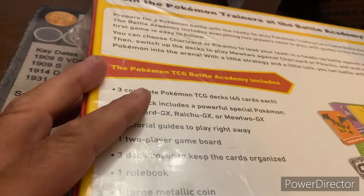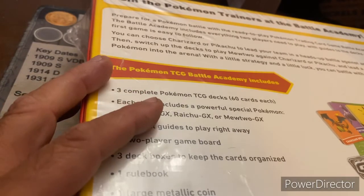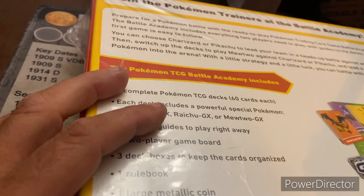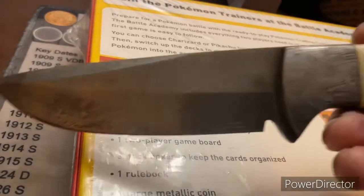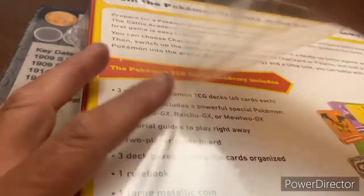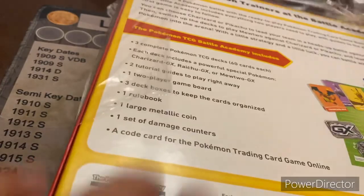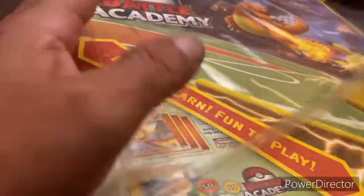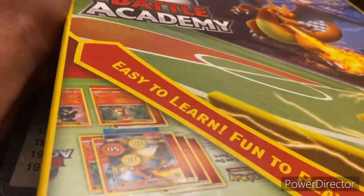Alright, so let's open this up and take a look at what's inside. Now as always, I'm using a knife that's much too big for the task because that's just the way I roll. Breaking out the Damascus steel. I'm going to slide this open and check out what's inside. Turn it over, take the plastic off, throw it over there, and we're going to open this box.